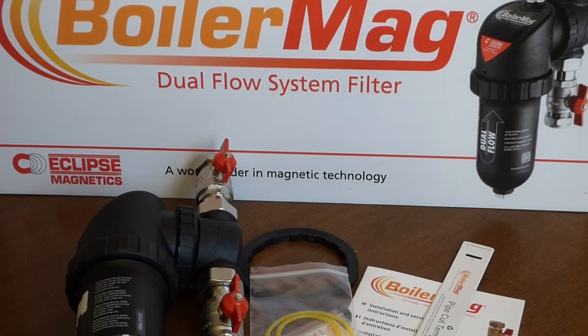All in all, just a great product — it really is fantastic. Pop onto our website for more details; there's lots of BoilerMag information on there and we'll put a link in the description box to our sales email. Please subscribe and keep watching our videos — we're posting new ones every Friday and we've managed to keep on it pretty well so far. Thanks for your time.